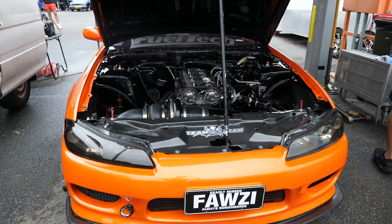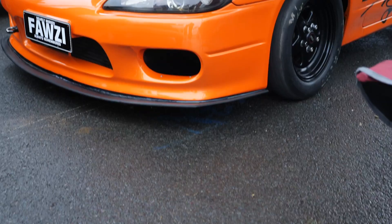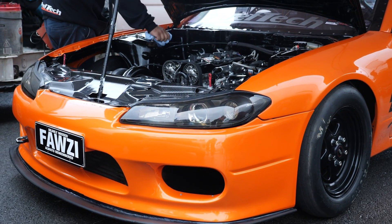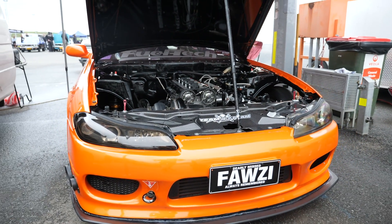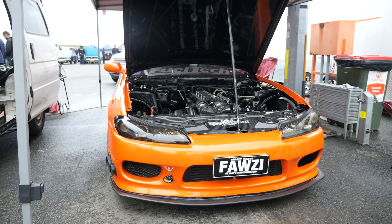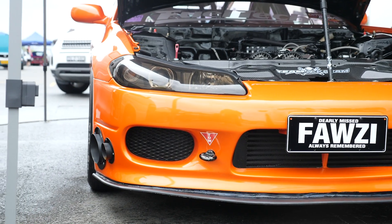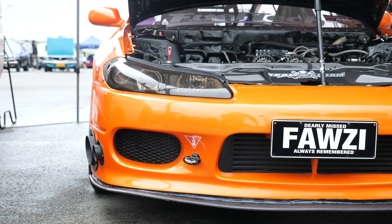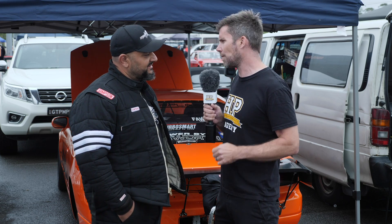One of the easiest ways of making more power in any car is to simply swap in an engine that makes more power. The Nissan S15 chassis is no stranger to all manner of engine swaps, from LSs through to RB26s, RB30s and 2JZs. However, I don't think I've ever seen anyone swap a YB Cosworth 2 litre 4 cylinder into an S15. We're here with Fred from Team Carrum Racing to find out a little bit more about this combination. So Fred, with all the available proven options for engines, why the YB Cosworth?